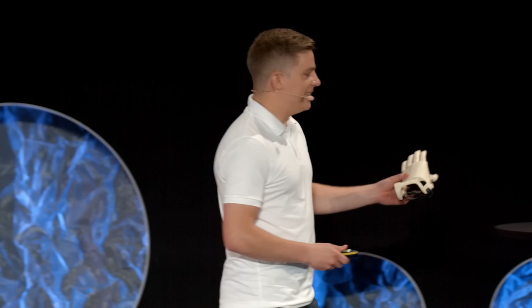Eva asked if we could 3D print her 6-year-old son a prosthetic hand. She could see several examples online. They look much like this one — they have 3D printed fingers, a 3D printed palm, and they work by using basic mechanics. For us, this task looked like a piece of cake.